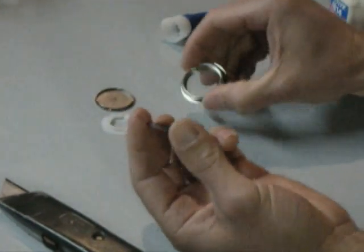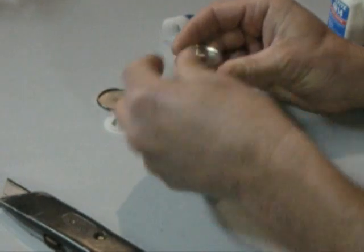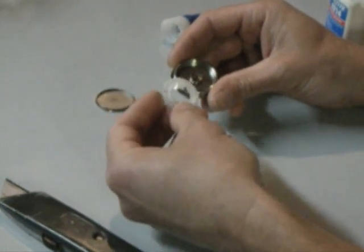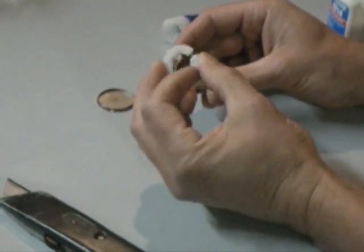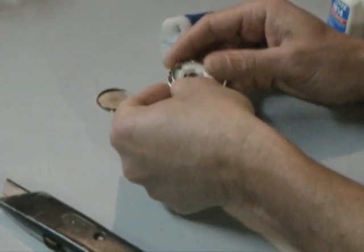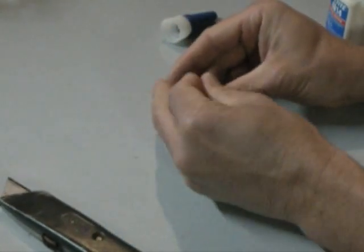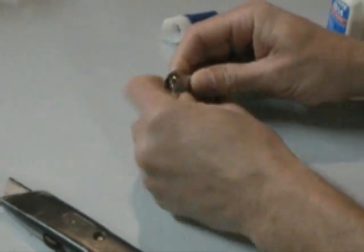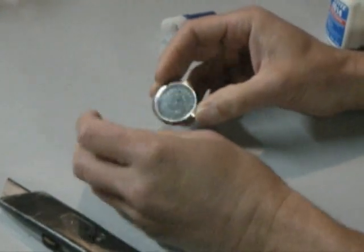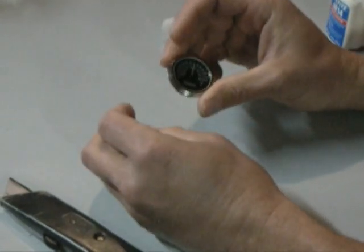Then you pretty much just put it back together. Pop it back into your main casing — the orientation doesn't matter on this, it can go in any way. Place your retaining ring back on there. On the retaining ring, you want the long part of the diamond going in the direction of where the tab is; it won't fit otherwise. Then put your back plate on and push down around the perimeter. I recommend not pushing down in the center of the glass because if you're strong enough you could potentially crack it. But once the back plate is on, you're good to go.